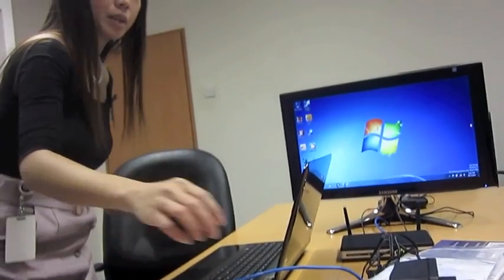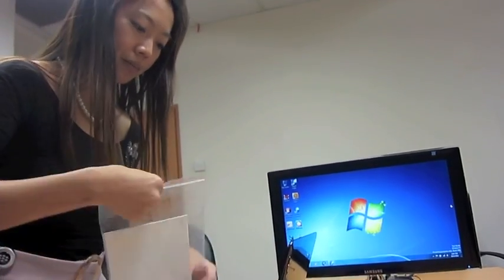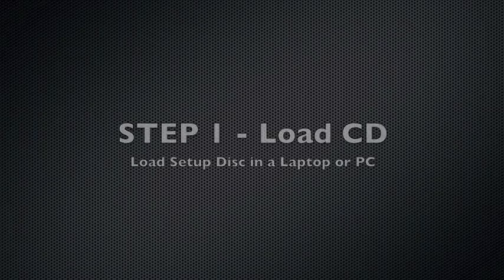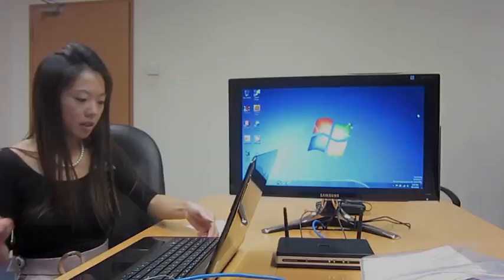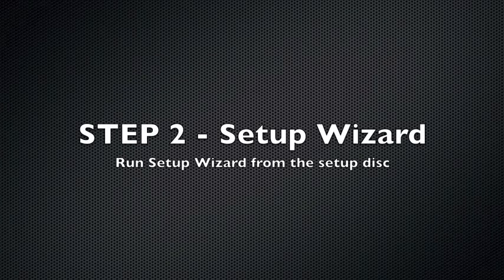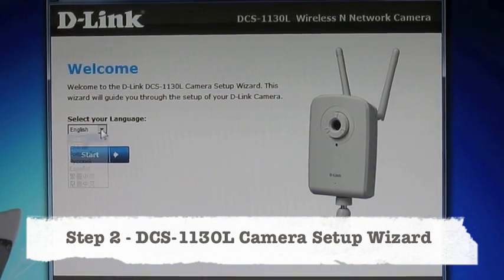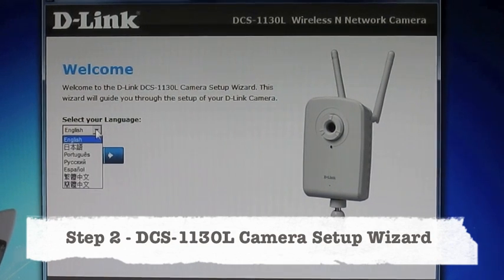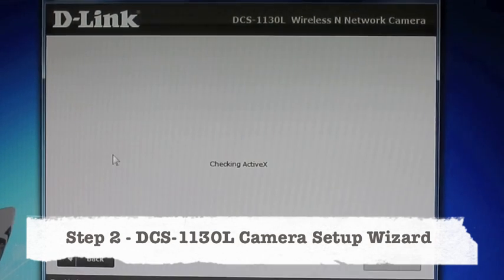Since it says 'start here' on the disk, this is where I'm going to start. I'll load the CD in. Select your language — we have a list of languages to select from. Select the language you're most familiar with; for me it's English, and then we'll go next.